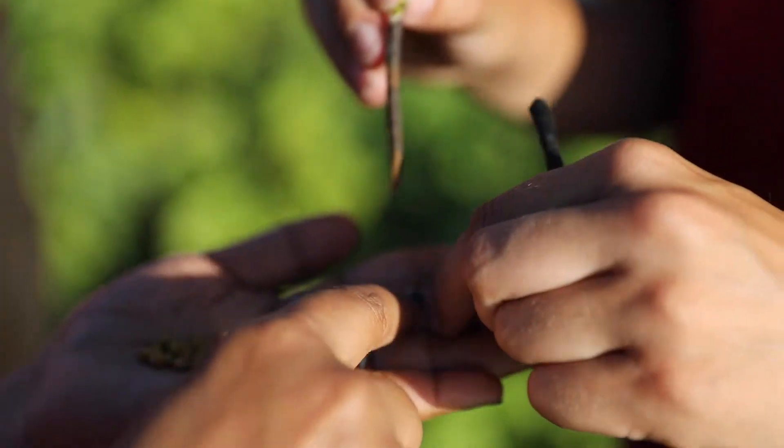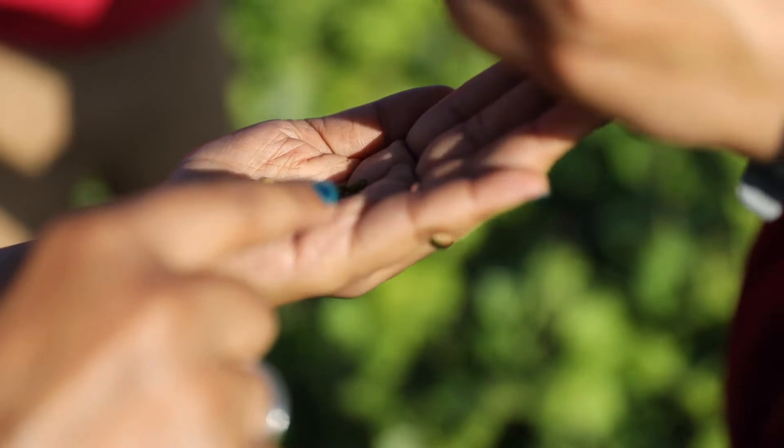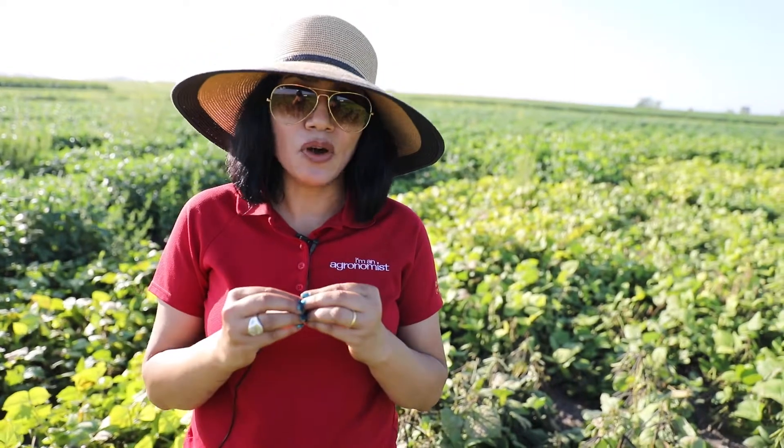In my breeding program we chose mung bean because they are easy to grow. It's a very short duration crop — it matures in 60 to 90 days. That's the beauty of this small duration crop which matures very fast.